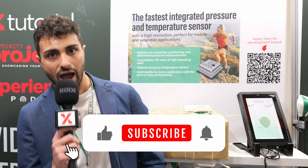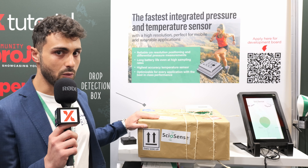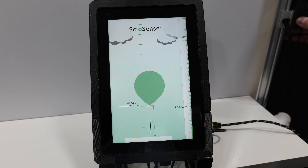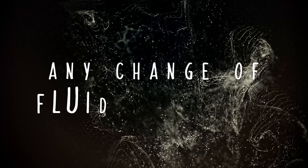Today we want to show you two very high-demand applications based on our pressure sensor, ENS220. One will be the drop detection box we will show in a while, and the second will be the height difference demo made with the air balloon. The unique characteristics of our pressure sensor are not only suited to address these applications, but we can also examine other applications like filter clogging, liquid level, or anything regarding height difference or any change of fluid in motion.